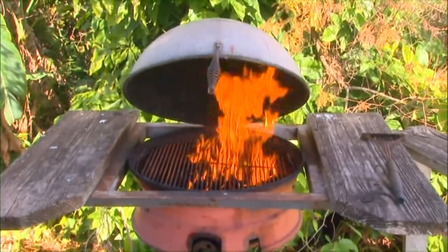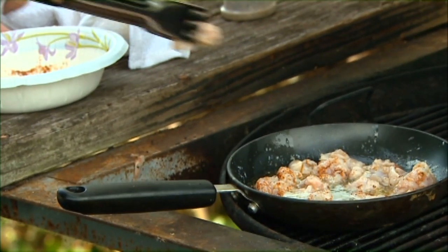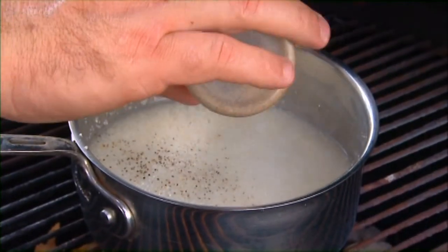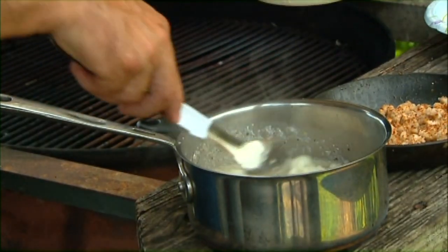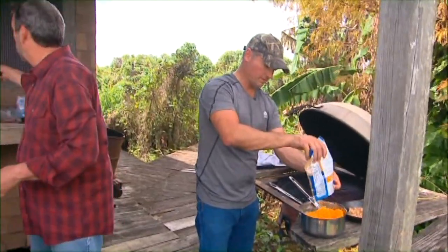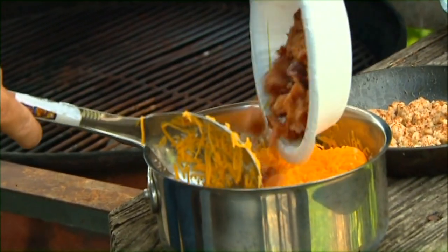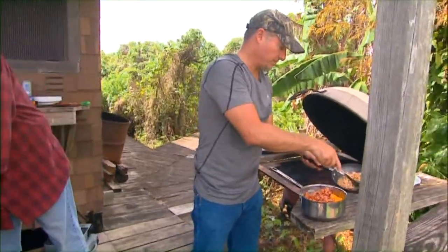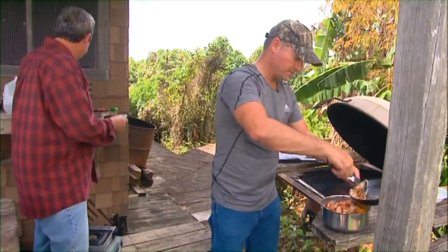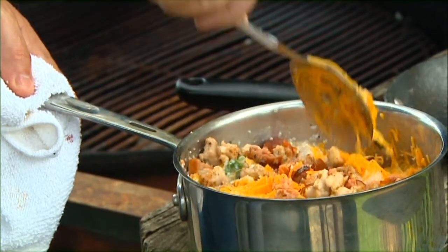We put the fresh python meat in a store-bought seafood marinade. Then Sean fires up the grill and boils water for the grits. The python is sprinkled with Cajun seasoning and sauteed in butter. When the grits are ready, we add pepper, chopped yellow onions, chopped green onions, shredded cheese — and I mean a lot of cheese — a healthy portion of a spicy southern sausage from South Carolina, and of course the sauteed python. Mix it all up and you've got cheese grits and python, a la Sean.